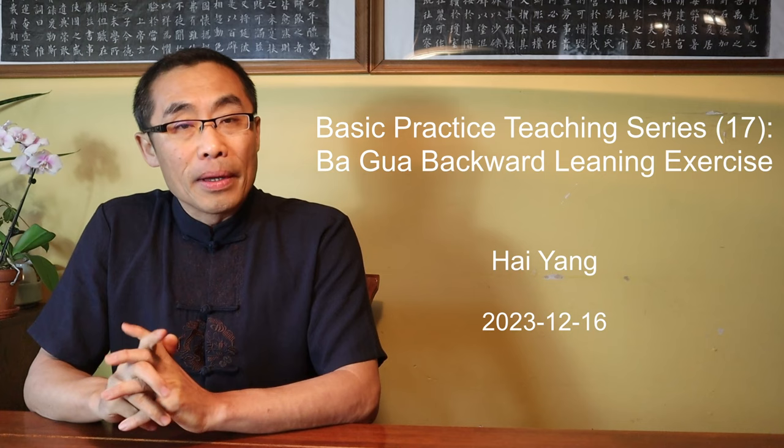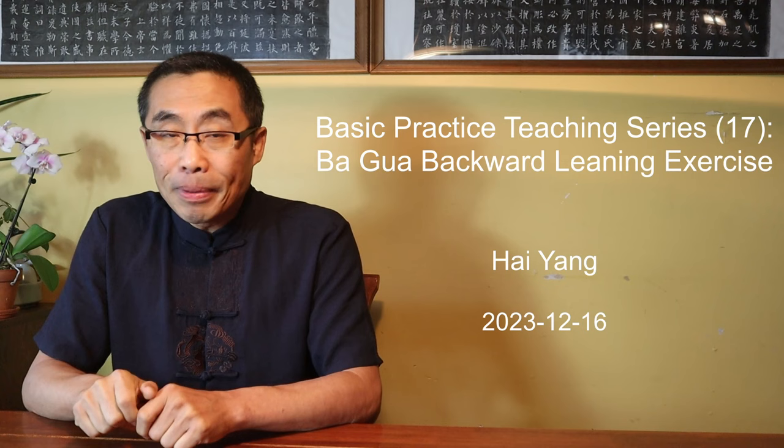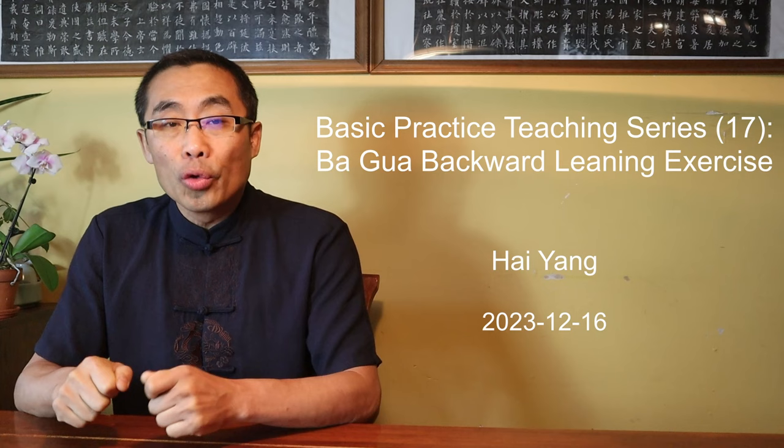Hello everyone, I hope you are doing well. This is the 17th video of the Basic Practice Teaching Series, a collection of videos aiming to introduce some internal style training basics which are very useful to build a strong foundation for any further practice. Today's practice is the Backward Leaning Posture.